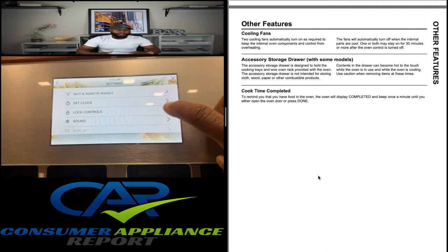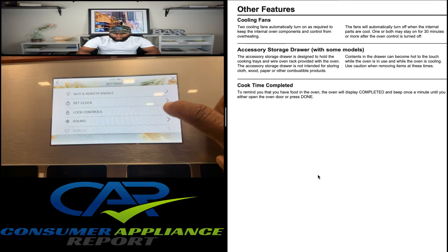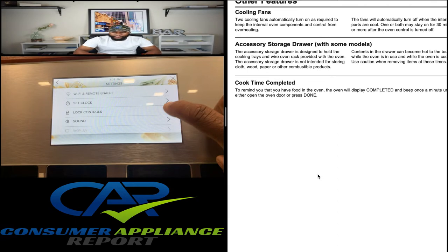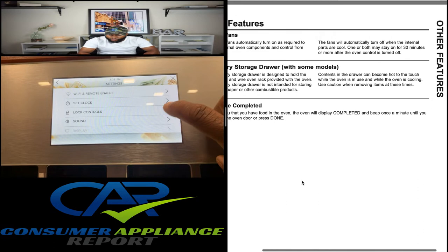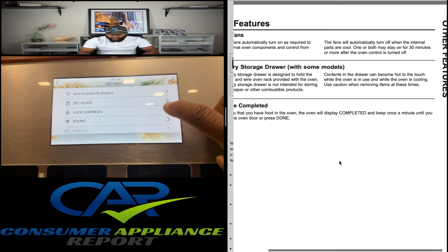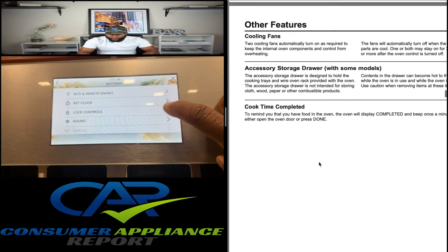Let's discuss some other features. You have cooling fans — pay attention to your appliance when it's operating. The two cooling fans automatically turn on as required to keep the internal oven components and controls from overheating. The fan will automatically turn off when the internal parts are cool. One or both may stay on for 30 minutes or more after the oven control is turned off.